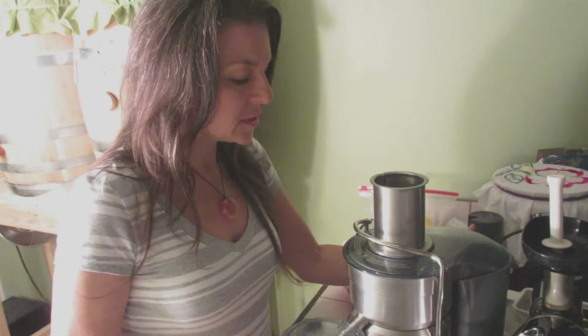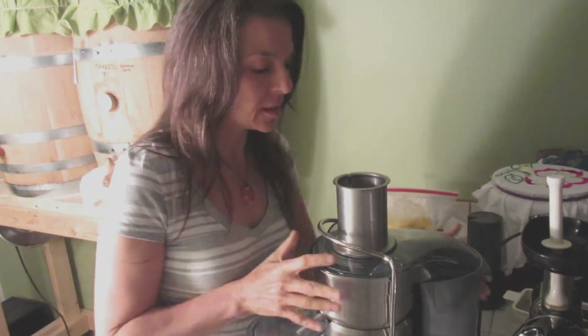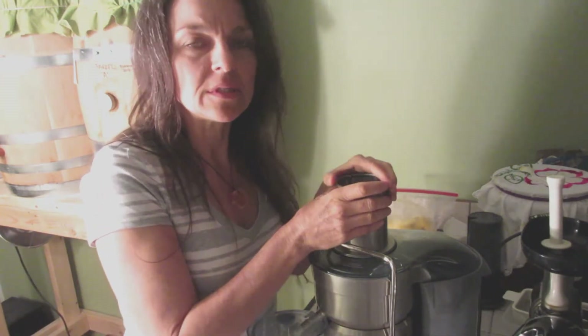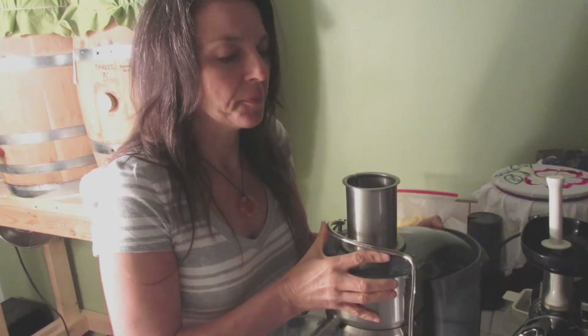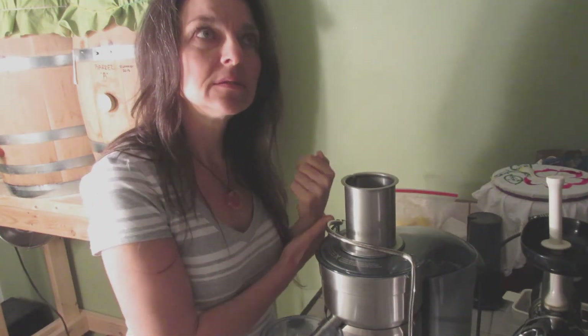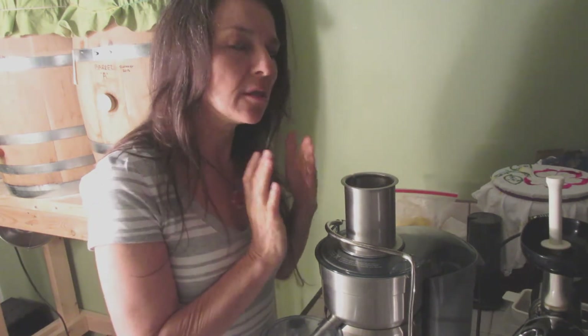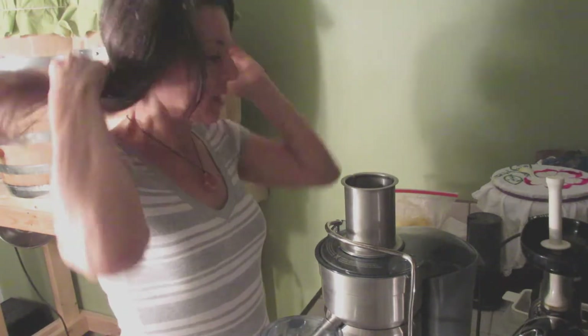The juicer I'm using today is my Breville juicer. I don't know if you can see it in this video or not, but the reason I'm using this is it's got a big opening. I can juice it real quick. Last week when I was making it, I used my Omega 6000 or my Omega 8000. It took a long time to juice it, and I just wanted to do it quick and get it in me.